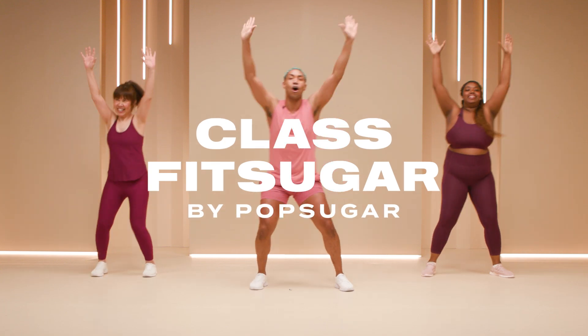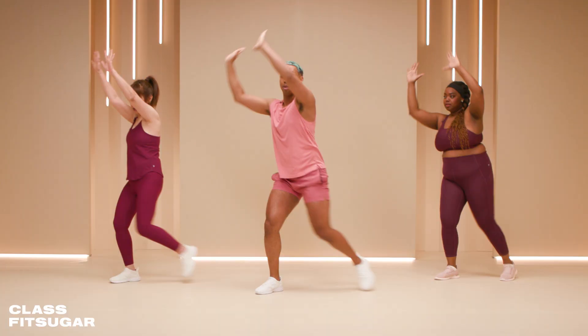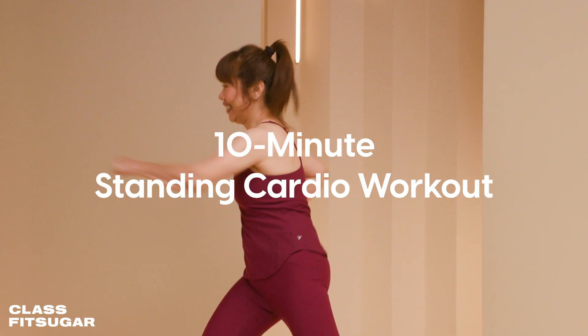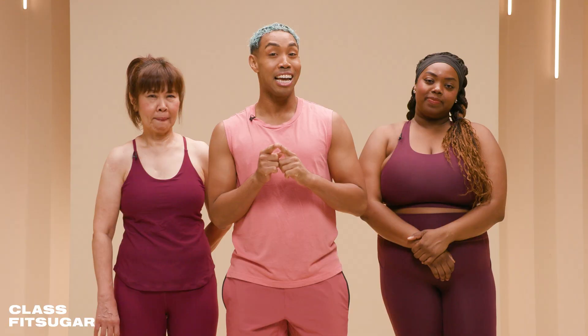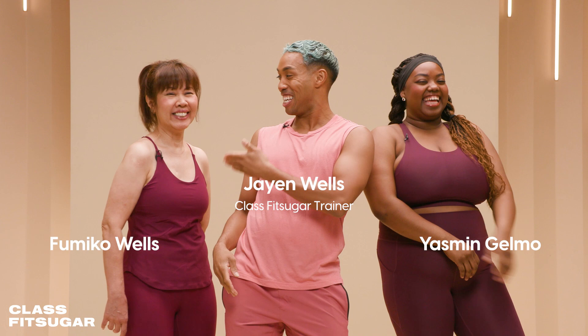What's up everyone and welcome to a very special episode of Class Fit Sugar. I'm Jane Wells and I have a 10-minute simple standing cardio workout that you can do with your family. I brought mine with me — here's my best friend Yasmin and my mama. This is a family fun friendly workout. We'll have modifications as we go along. Throw that monopoly board away and let's get moving.